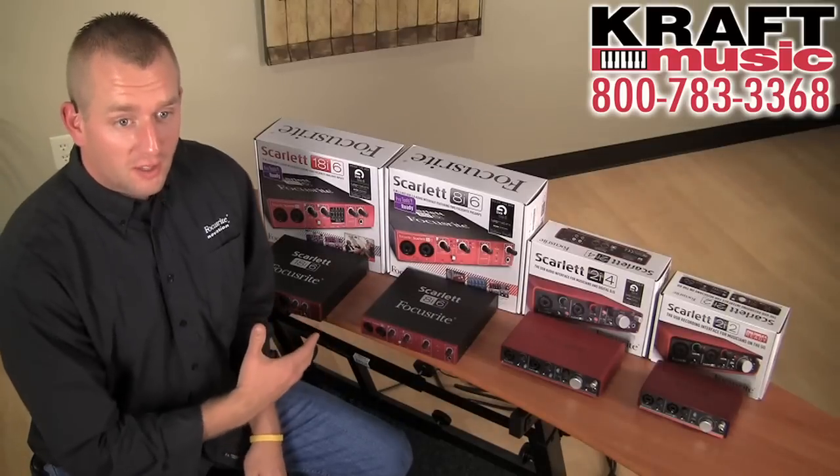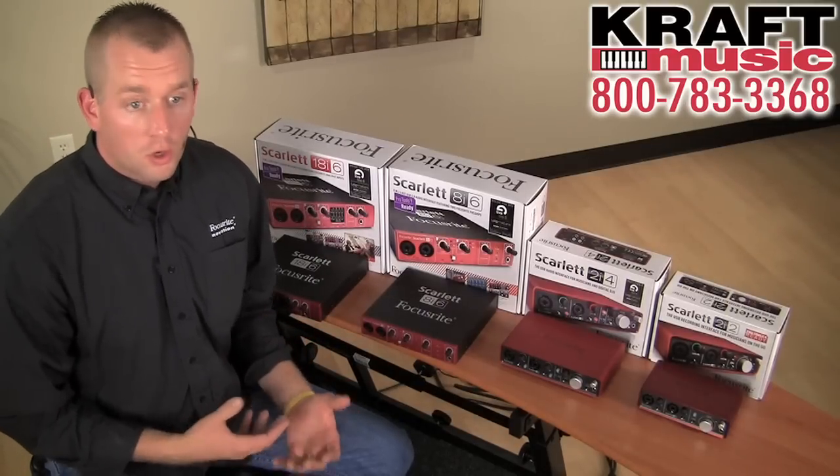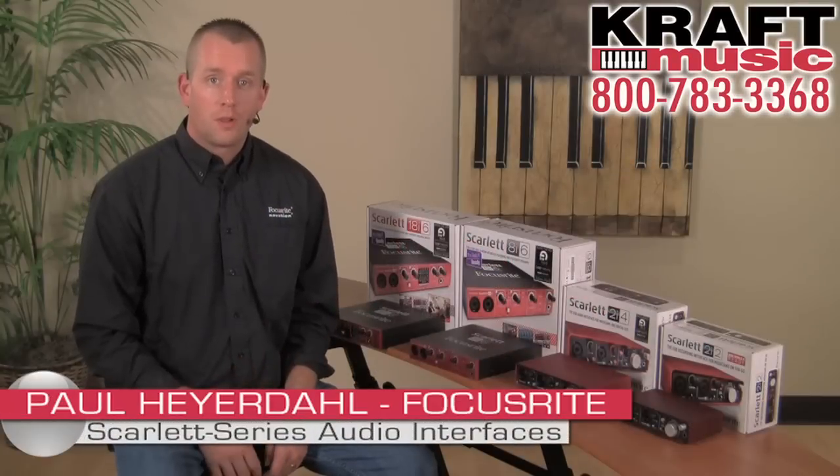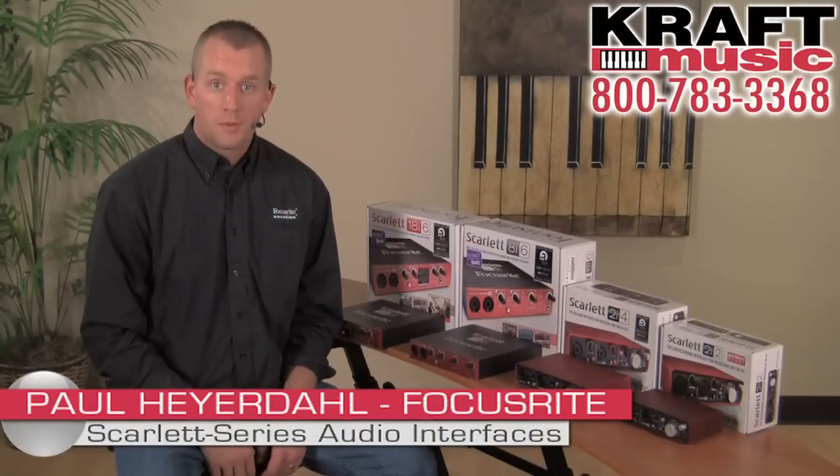So that's the Scarlett line of audio interfaces. Whether you're just starting out recording or you're looking at building a studio, we have an option here for everybody. Once again I'm Paul Heyerdahl from Focusrite here at Kraft Music. Thanks for watching.